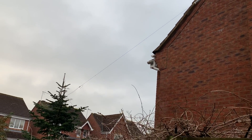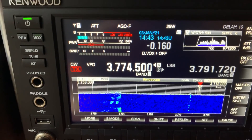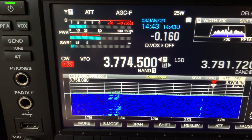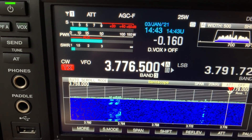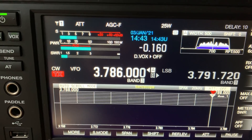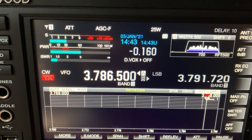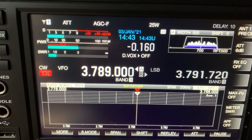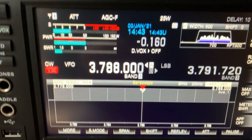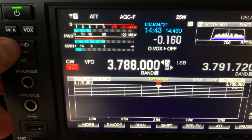Let's go and see what the SWR is. On the 80 metre band — yeah, it's good — pretty much the whole of the band is within acceptable SWR. That's good news.